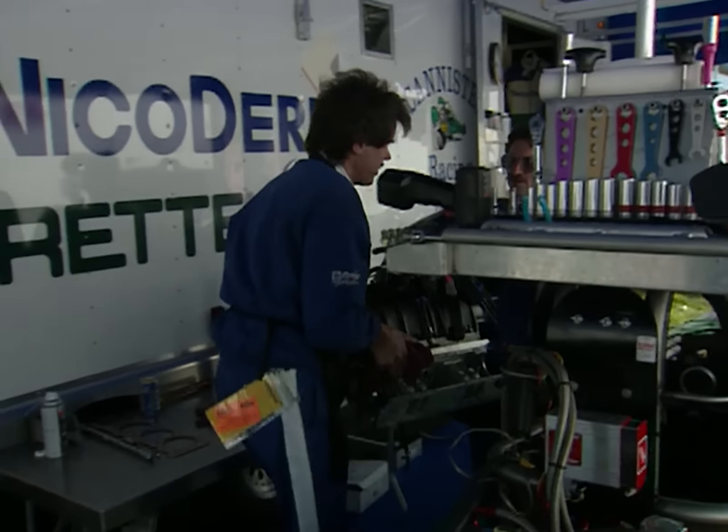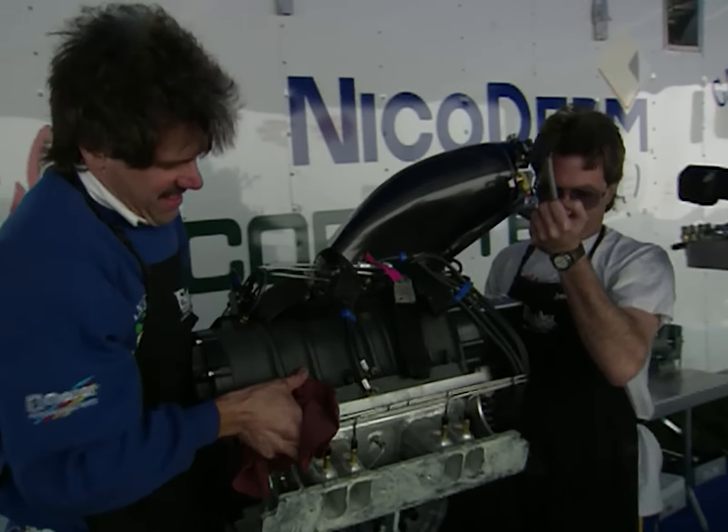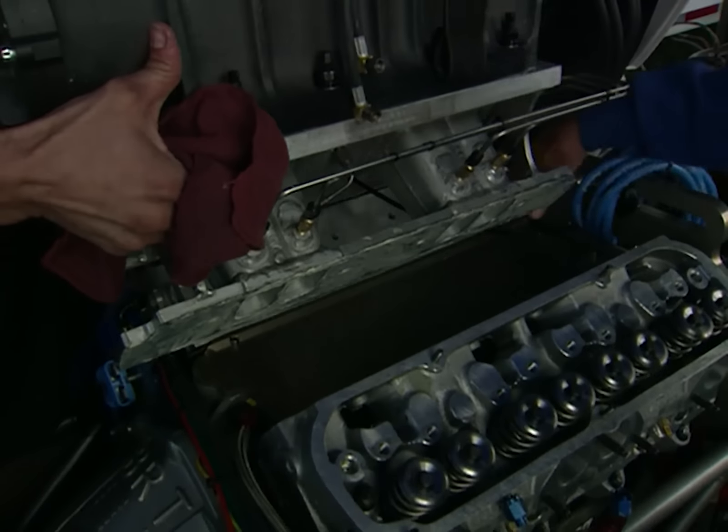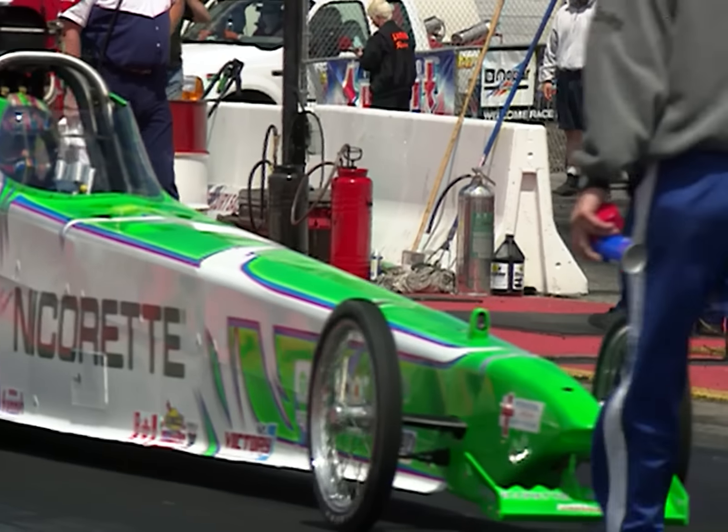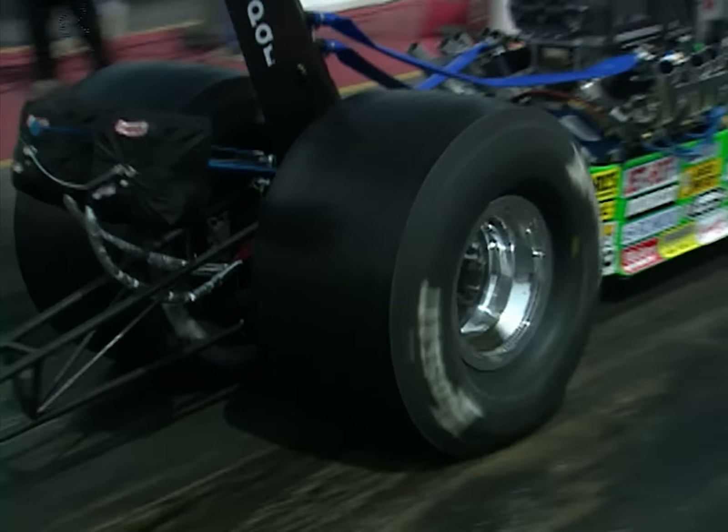Laurie runs the only Mopar in the class — a blown alcohol small block — with ace engine builder Jeff Fowler serving as crew chief. 'She hasn't lifted, she hasn't bobbled a bit — we're tickled to death. We try and take it one race at a time, but our goal is to win the championship this year. And down the road, who knows, maybe top fuel.' Laurie's content to smoke the competition in her Nicorette/Nicoderm Dragster while paving the way for other young women who want to get behind the wheel. 'Hopefully by me being here and doing as well as we are, it'll make it easier for other women to think they can do it too.'